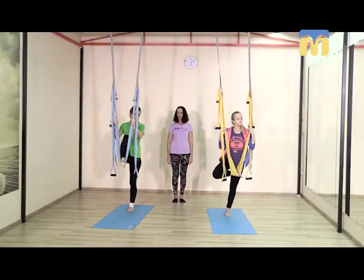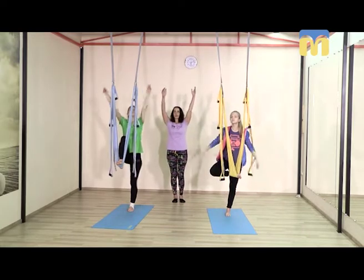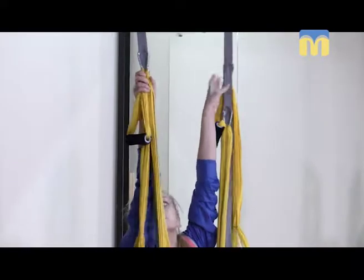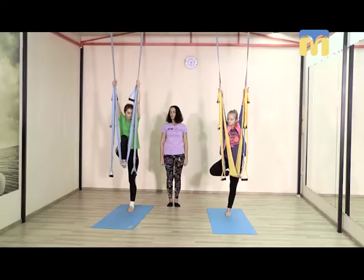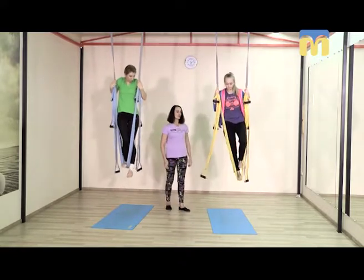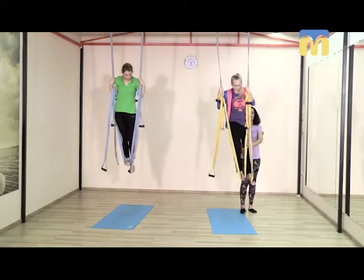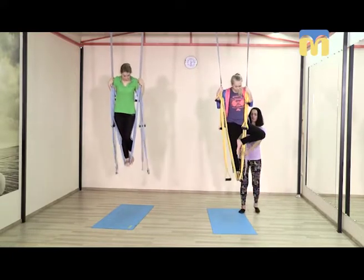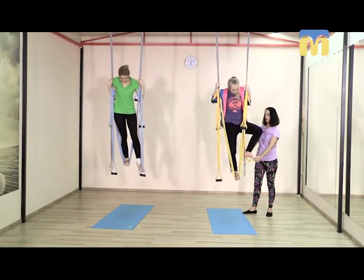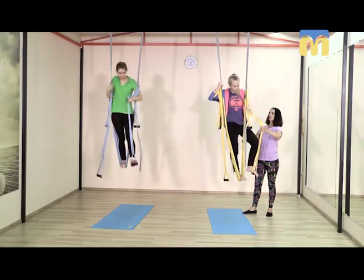Стоя прямо, отпускаем руки, вдох вверх. Беремся как можно выше за ремешки или за гамак и на выдохе, как можно меньше раскачивая гамак, встаём — вверх коленка. Свободная ножка, колено в сторону, и подтягиваем. Можно сразу одеть на неё стропу — есть у нас такая помощница.